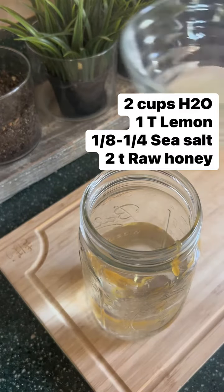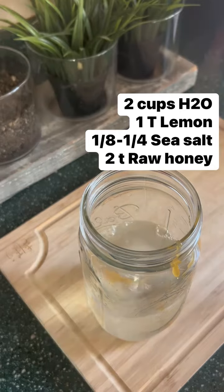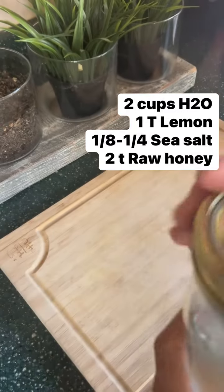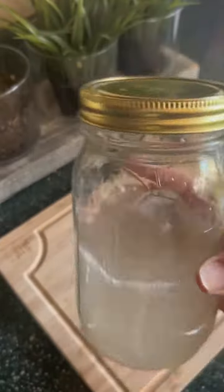Then I add lemon — lemon is the best citrus fruit to use because it acts as an electrolyte. Take your mason jar, cover it up, shake it up, and put it in the refrigerator. You can store it up to a week. Enjoy your homemade electrolyte drink.